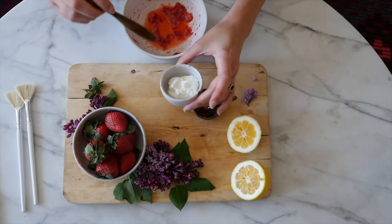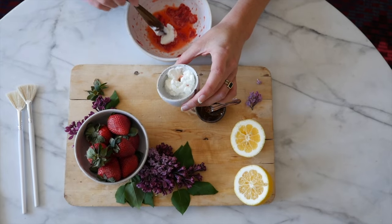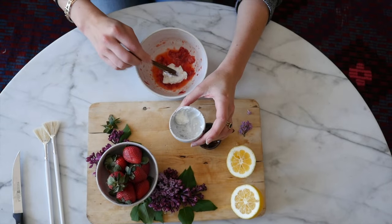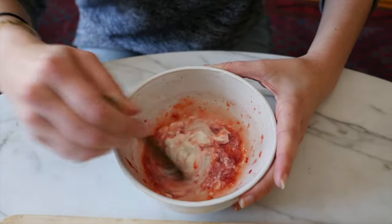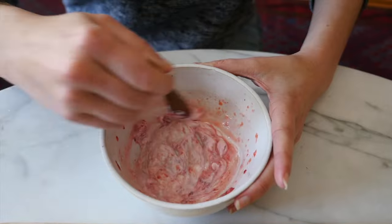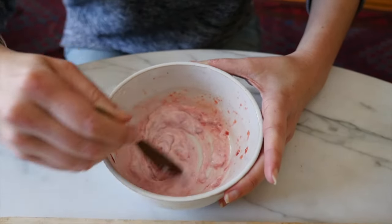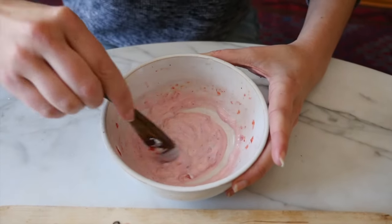Now we do our final ingredient — the yogurt. You're going to want to put in about a tablespoon to two tablespoons of yogurt. Now we're going to stir our yogurt, honey, and strawberry mixture together until they're pretty smooth.